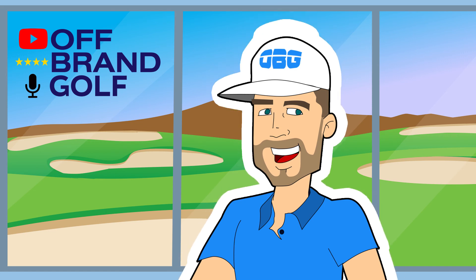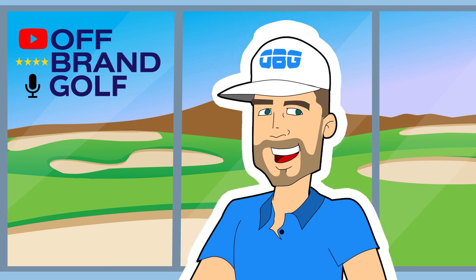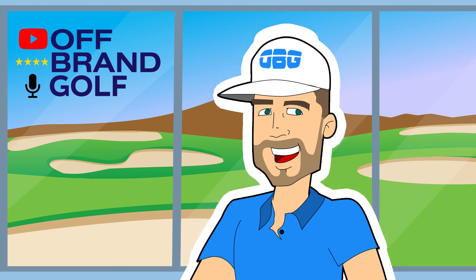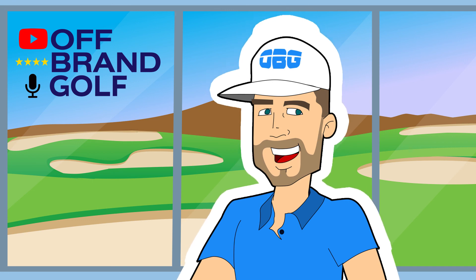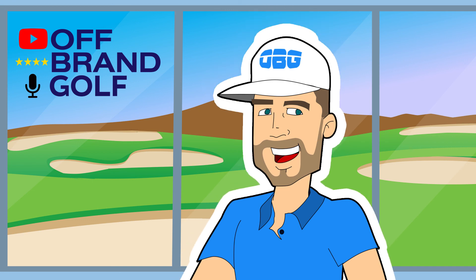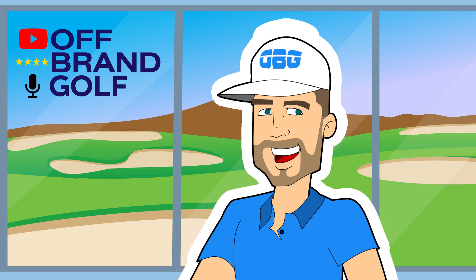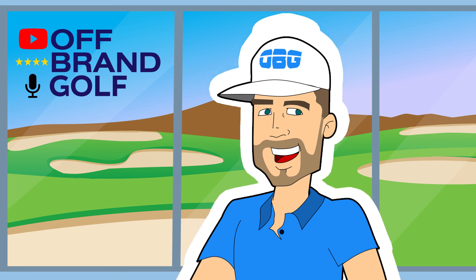That being said, I encourage you to interact with me and your fellow listeners in the comments. I hope you'll subscribe and sign up for notifications so you can stay up on the show and the other videos we put out. And I hope you'll email me at walker@offbrand.golf about literally anything you want. I like the idea of content being a two-way street instead of just a broadcast outward kind of project. Just say hello, and thanks again for stopping by on my channel.